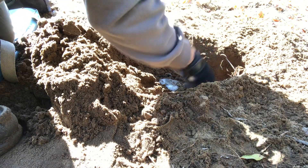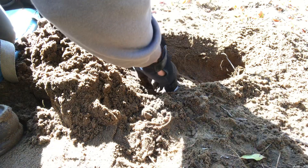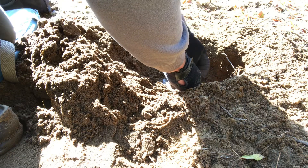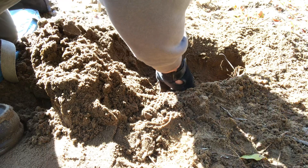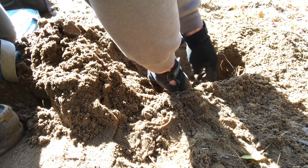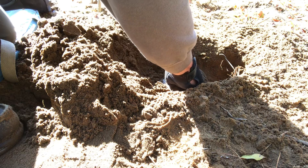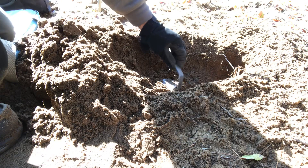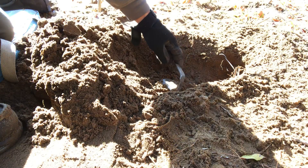With raccoons and red fox especially — with any animal, any trap you set — that bed better be tight. That trap better not be able to move and shift in the ground at all. If it does, you need to stop, start over, or fix it. Do not leave a trap that moves in the ground. This trap here — I can grab the free jaw and wiggle it around and nothing is moving.